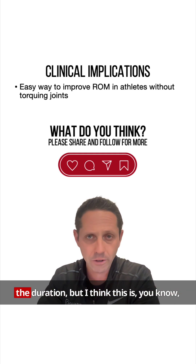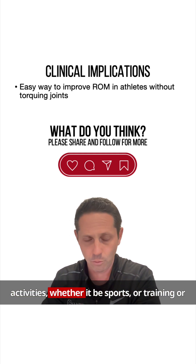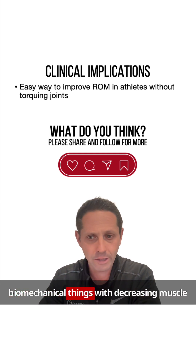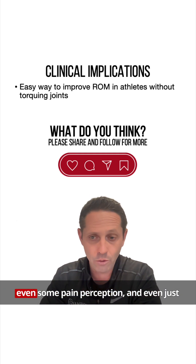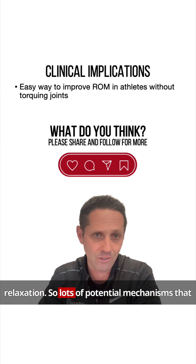We're not sure of the duration of the effect, but this has obvious implications for people preparing for activities, whether sports or training. We still don't know the mechanism — there are potential biomechanical factors like decreasing muscle stiffness, physiological factors like blood flow, neurological factors like changes in tone or pain perception, and even psychosocial factors like increased relaxation.